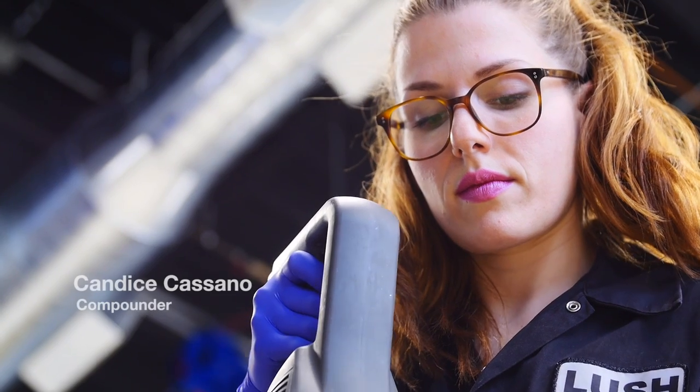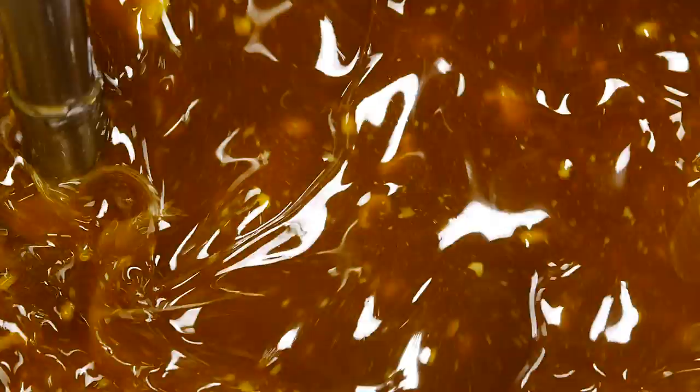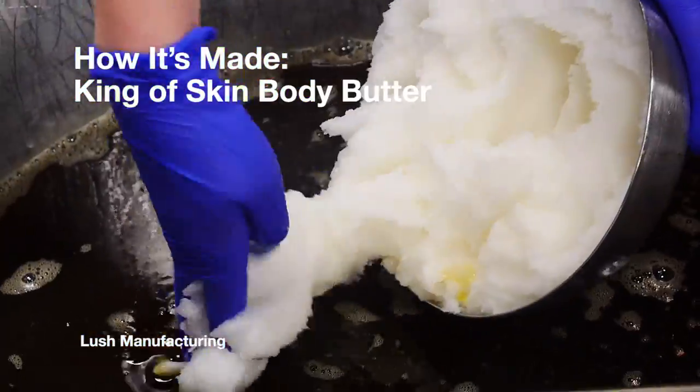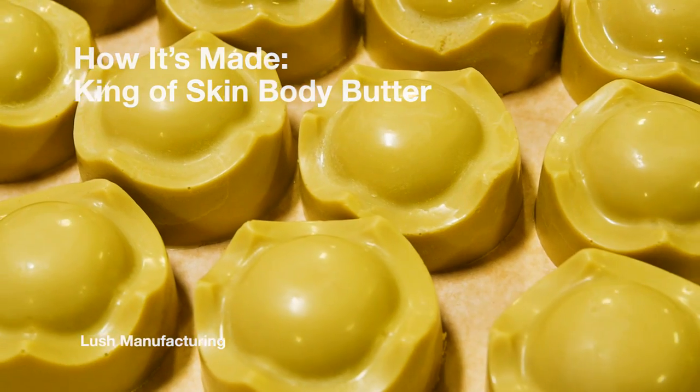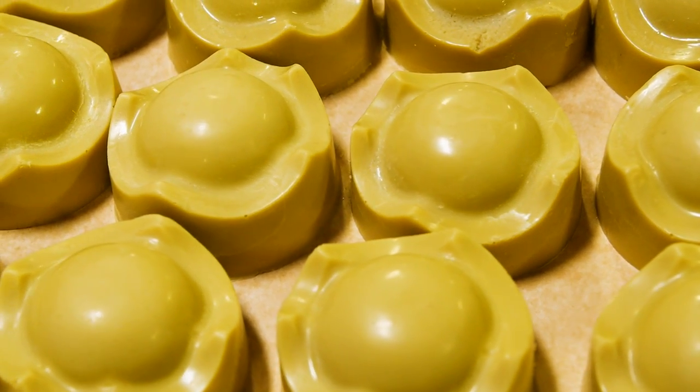Hi, I'm Kaylee. Today we're going to be making King of Skin with Candice. King of Skin is one of our luxury body butters that you can use in the shower or in the bath.